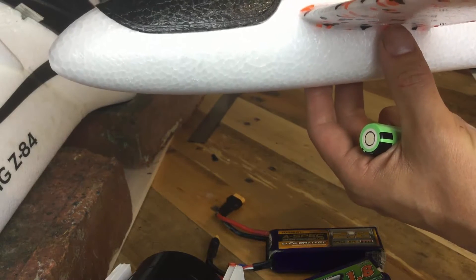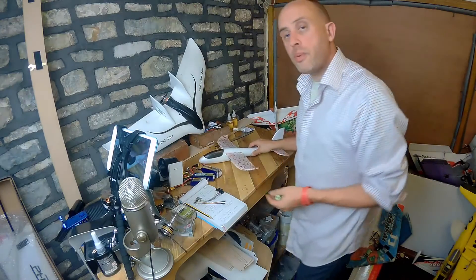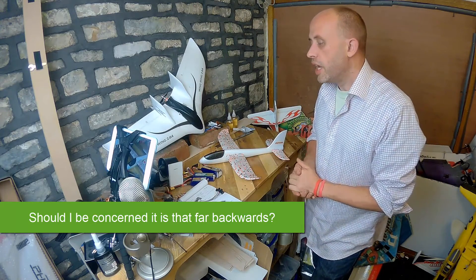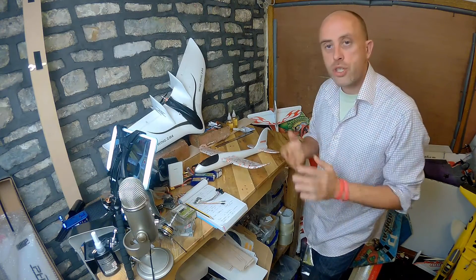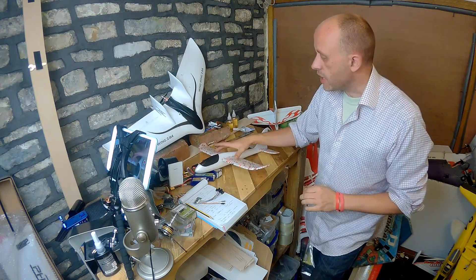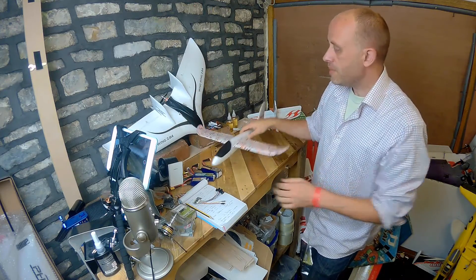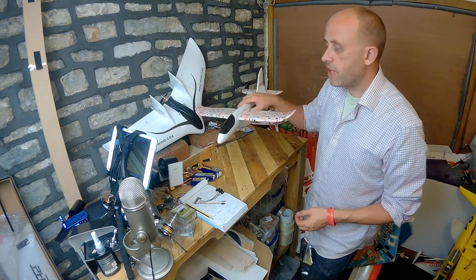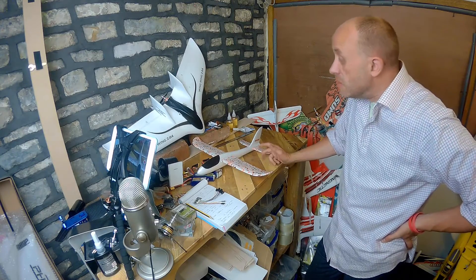Do you feel it's worth continuing with this project with the CG so far back? It's an open question I'm sharing with you because as a community we have far more experience than each of us has individually as pilots and builders. I'm going to get two servos in the wings and use them as elevons, like on the Wing Wing Z84. But that CG point is a concern because it's quite far back, and the second I put a motor on the front that's going to make it nose heavy.